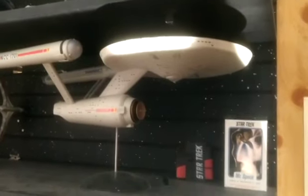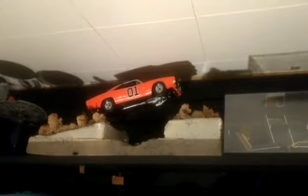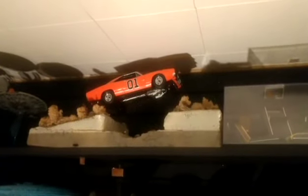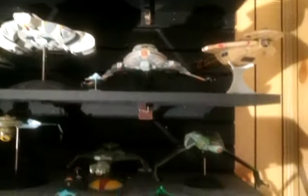The recent builds include the 1/350 scale Enterprise original and the NX-01. I've also got the old Dukes of Hazzard jumping over a creek bed. And then basically all the Star Trek stuff here.